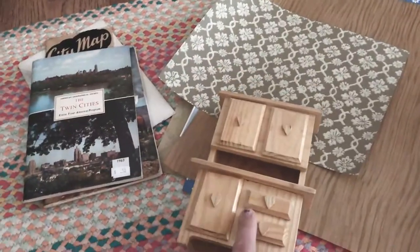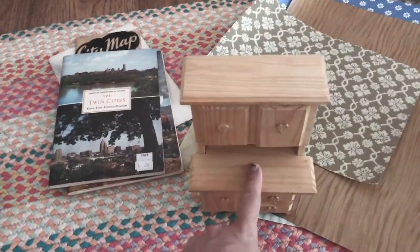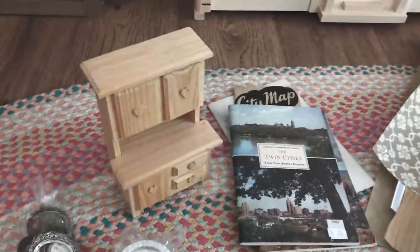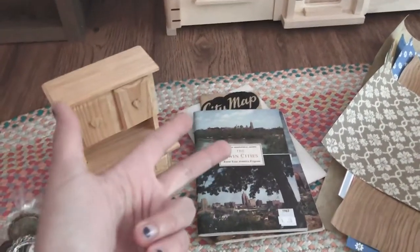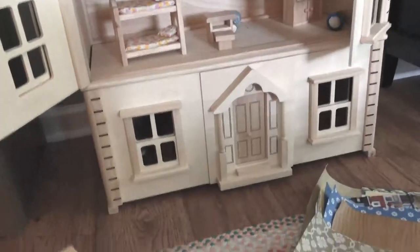I'm thinking this will be part of our kitchen — maybe even painting a stove top up here — and we'll see what I end up doing with that. I'm also going to build furniture from recycled materials: cardboard, small wood pieces, toilet paper tubes, and cartons are sort of what I'm thinking right now for furniture building.